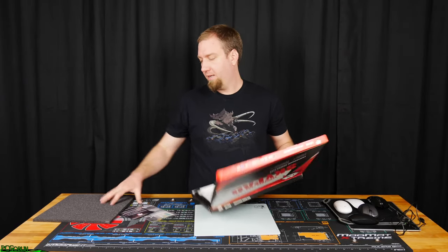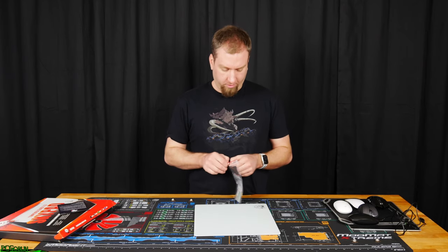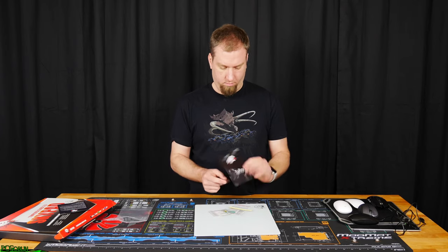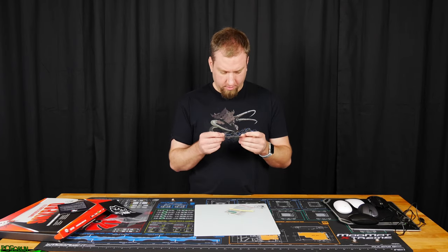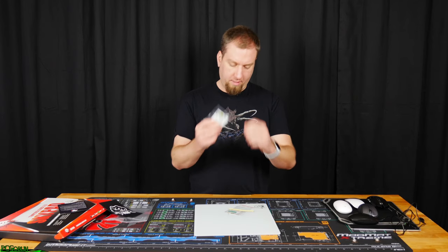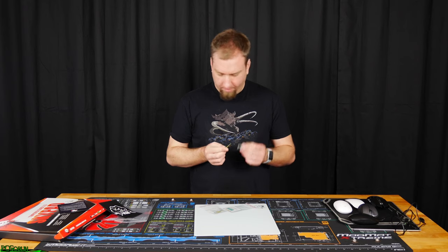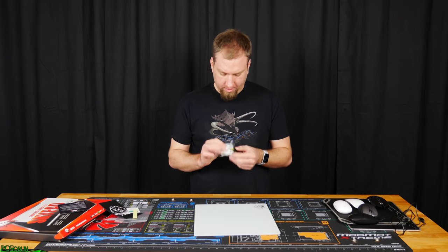Not much to the packaging, which I like — good for the environment. Now let's look at the Teflon feet real quick. There's a piece of paper, alcohol wipes, Teflon feet, and some kind of yellow textured stuff that I'm not really sure what that is. So you've got a bunch of little feet and a couple of big feet.